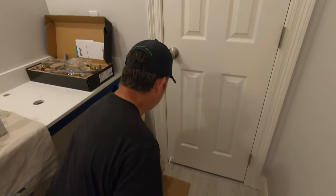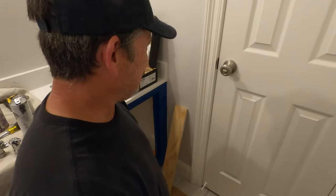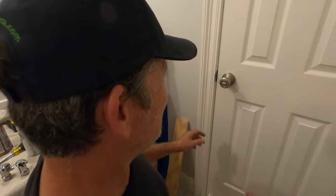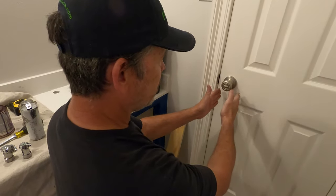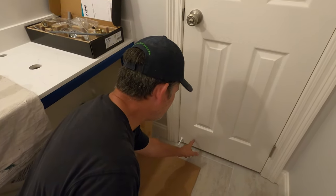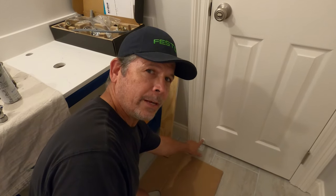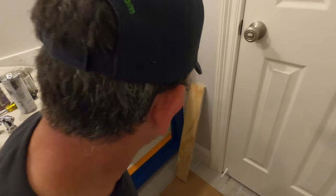Did you use a laser to align it perfectly with the knob? I did not. But that's a good question because on a hollow-core door, you may not have wood — it might be particle or something in there. It's hollow, right? So I put it towards the edge where I know I have some backing in there.